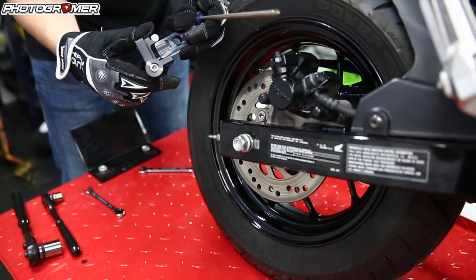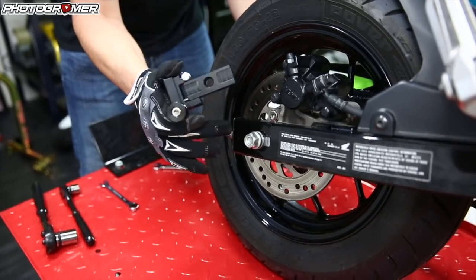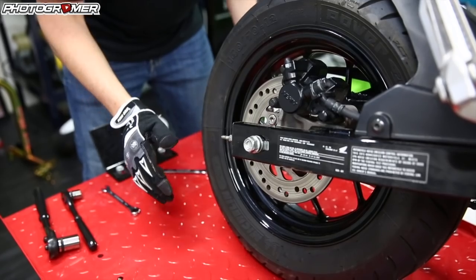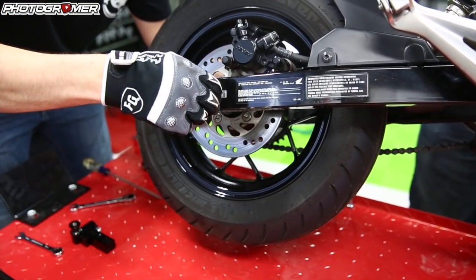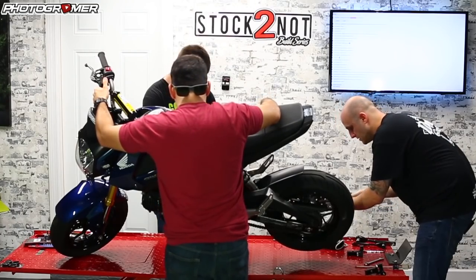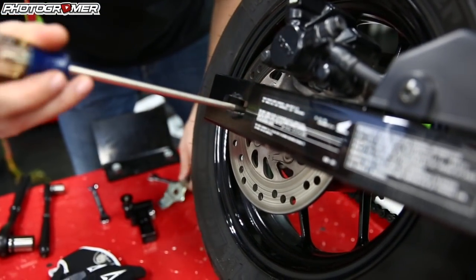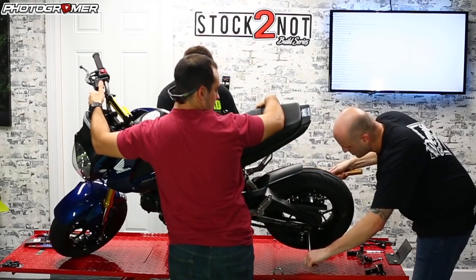Now we're going to take out the stock chain adjusters and replace them with the NDC ones. This bike doesn't have spool connectors on the swing arm, which is the reason we're using these. We're going to have Andrew lean the bike over, pull out the axle, slide the tensioners out and slide the new ones in, then put it all back together. I'm dropping the gloves off because you've got to get your fingers in there.